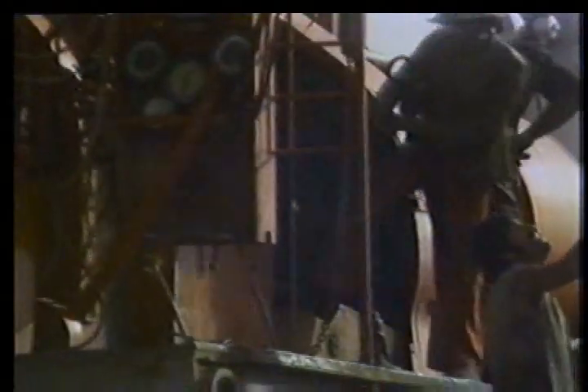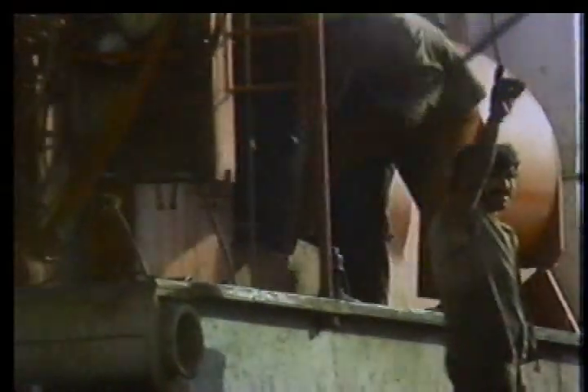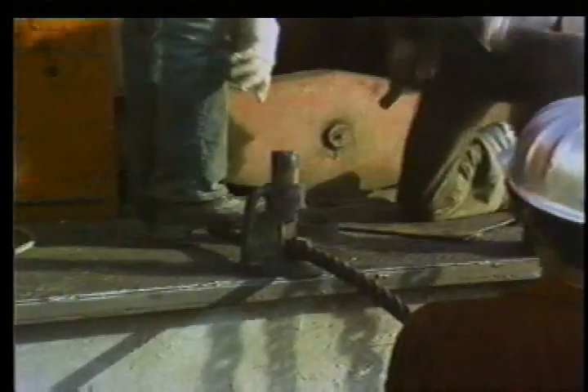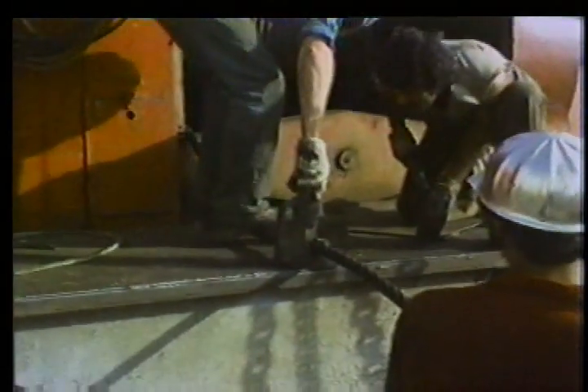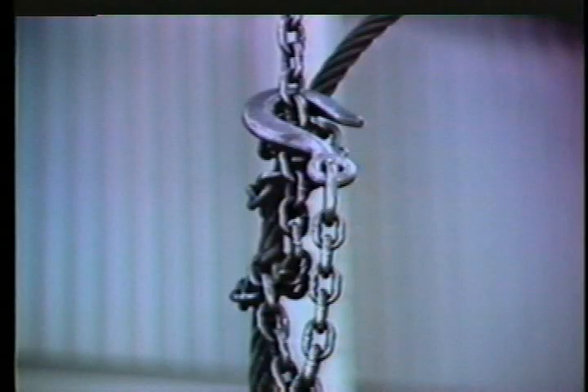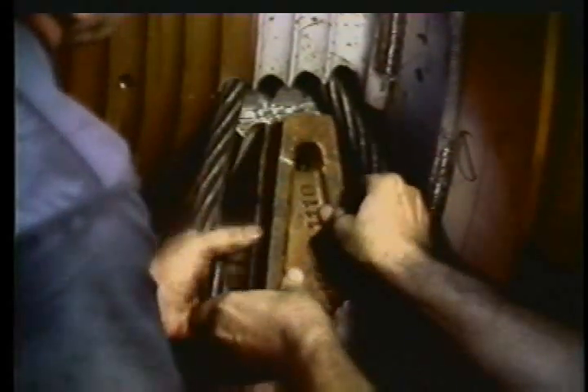With the block on the hang line, remove the line from the draw works drum. Use a bar to hammer the anchor wedge loose. Cut off the amount of line stipulated by your tool pusher — don't use a hatchet on the line, as dangerous pieces of wire could fly into your face. Use a wire rope cutter and wear safety glasses. Now pull about ten feet of the fast line through the anchor hole in the drum, loop it around and back into the hole, attach a hoist line or the cat line to the fast line, pull the line, and insert the anchor wedge as the loop closes in.